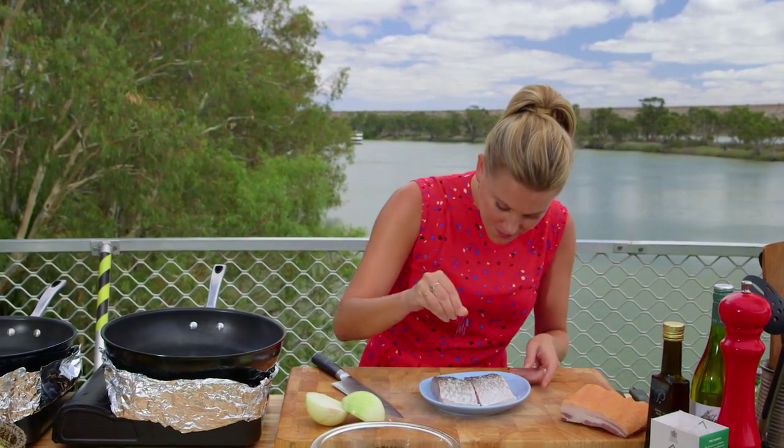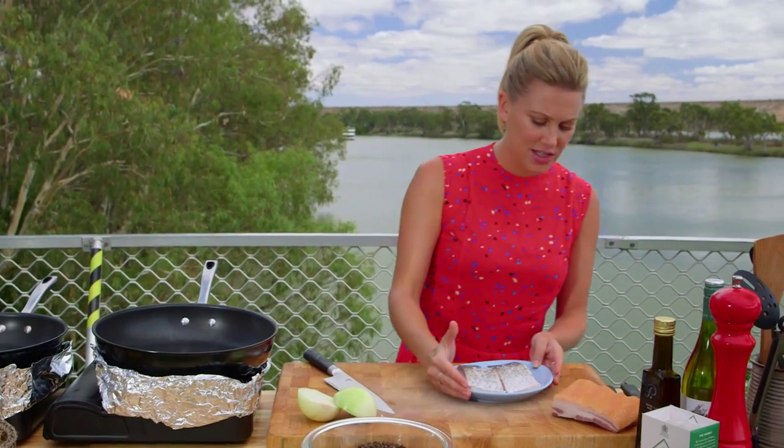A little bit of salt, and I'm just going to put that to the side for a moment so I can get my lentils on. Lentils and fish — I love it because it really fills you up, full of protein, full of fiber.